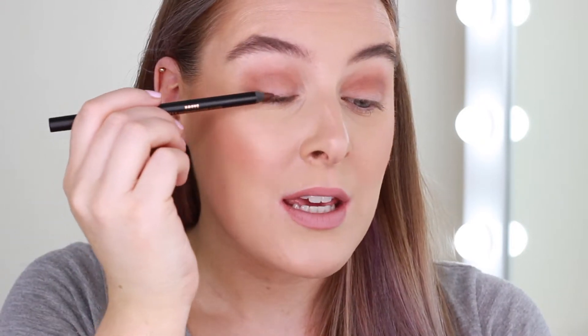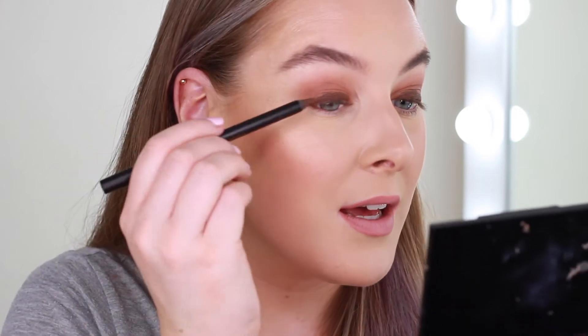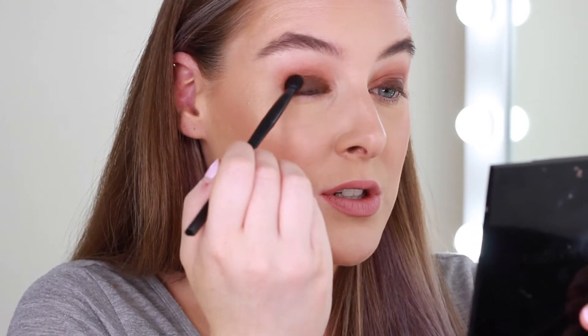Next I've got a brown eyeliner — this is from Barry M, the bold waterproof eyeliner in brown. I'm going to line my top waterline with it first, and then take it all over my lid, just as if applying a cream eyeshadow base or an eyeshadow stick. Then with patting motions I'm blending it up to my crease and smudging it all over the lid, deepening it up a little around the edges, pressing it in so all your eyelid is covered.